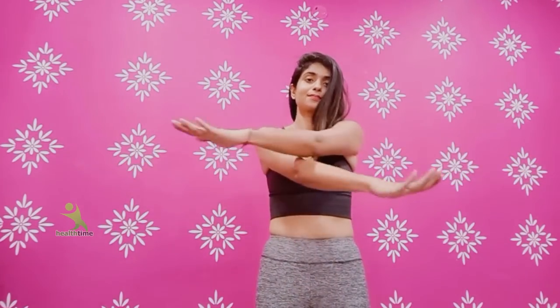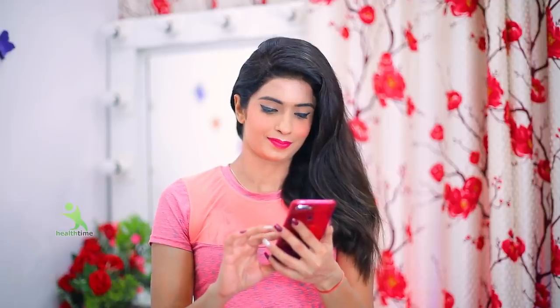You have to follow along exactly as shown. And after 21 days, you have to comment on how your body has changed. Please comment with honesty, because a comment can make a lot of people's lives better. Love you all! Let's start the video!